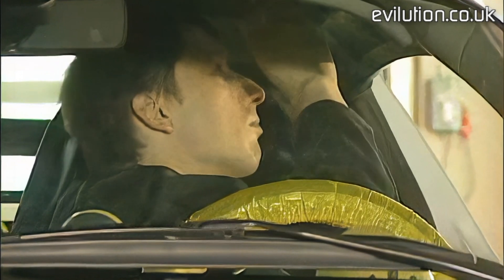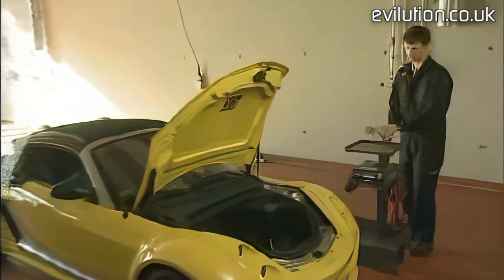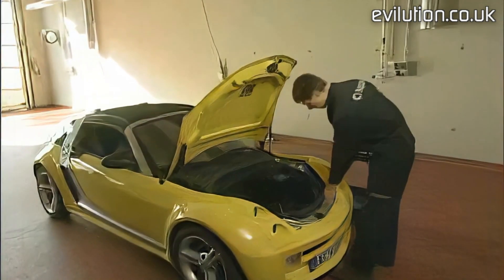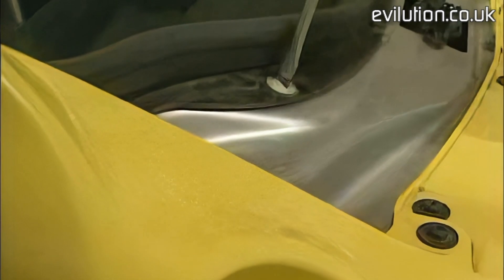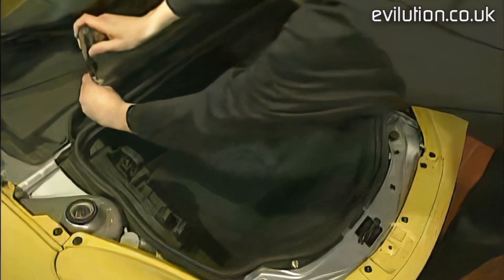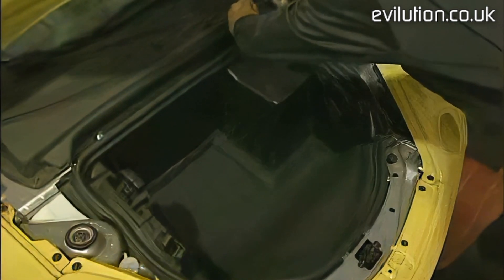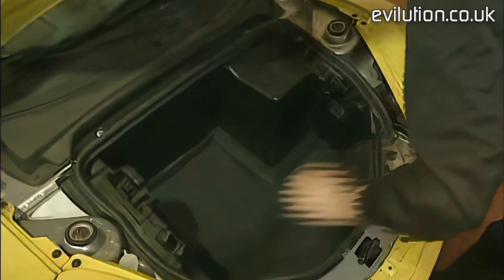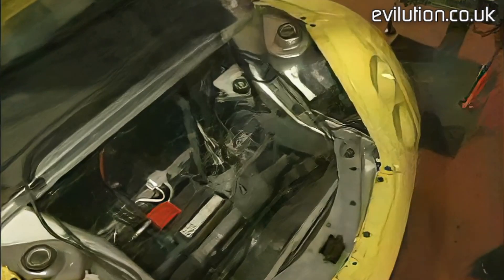Here's a tip: keep the ignition on during the removal because you'll need to operate the top several times. Connect a battery charger so that the battery doesn't run down. First, remove the trunk mold. Loosen the four screws with a screwdriver — these are secured and won't fall out. Now take out the mold and you can connect the battery charger.